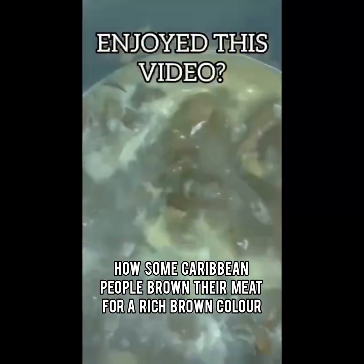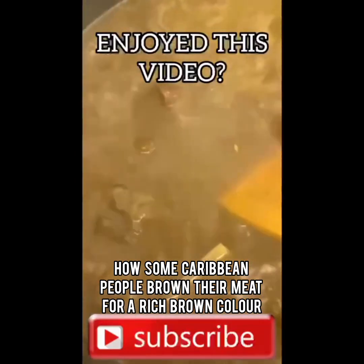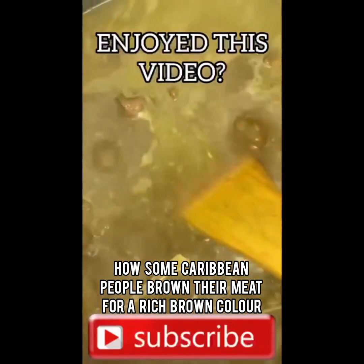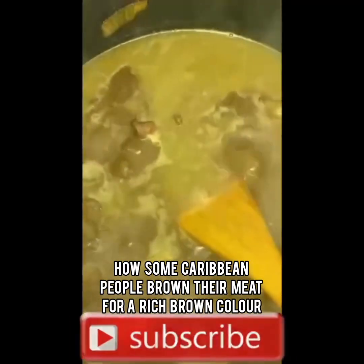This is just a video showing you how some Caribbean people or West Indian people achieve the colouring of their meat. Because sometimes we buy our own colouring from the supermarket, from the store, from the corner shop — but this is another way. Thanks for watching, thanks for thinking, thanks guys.